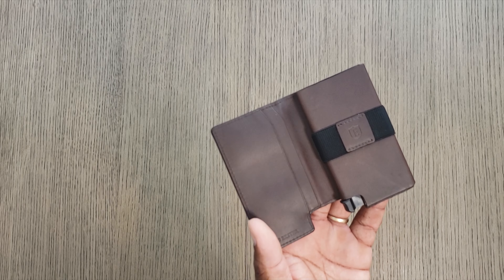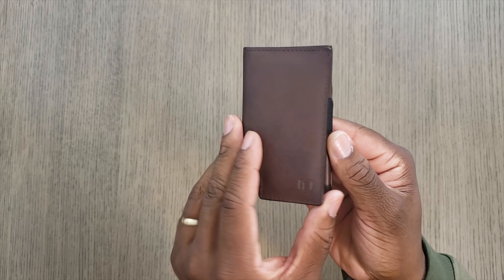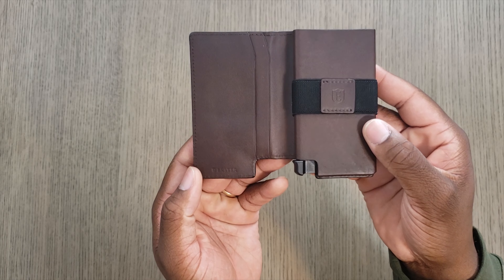So this is the Senate variant and it is in the Napa black color. This is just a pretty nice, simple colorway. It has your quick release switch, cash band, a compartment where you put the cards, and then a quick access slot in the back. Pretty simple. Looks nice.